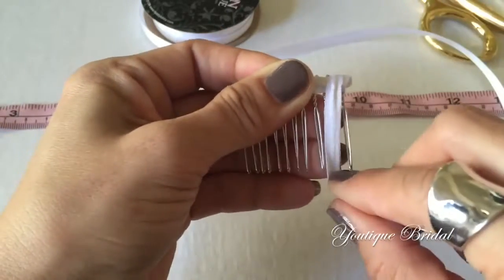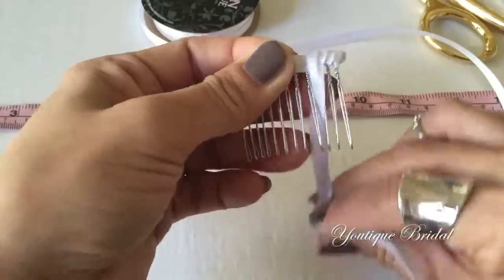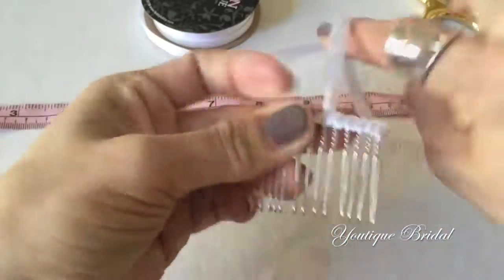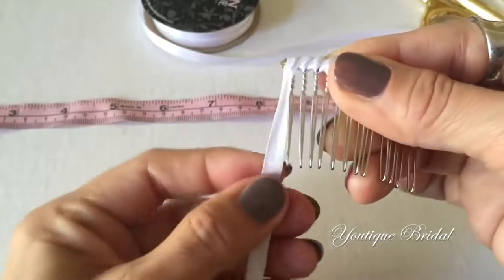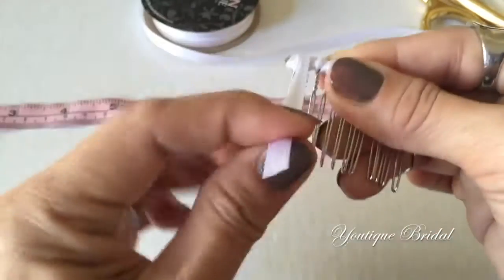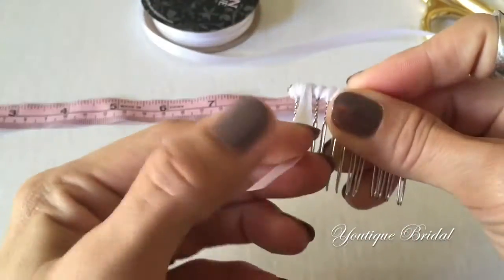Then slide it over and bring it in between the teeth of the next one. You are just going to continue this process until you get to the very end. When you get to the end of the hair comb, just wrap it around the end and then go back between the teeth of the hair comb, and then do this several times.